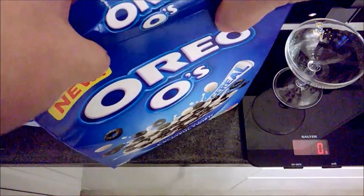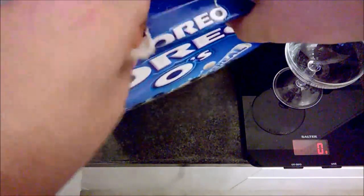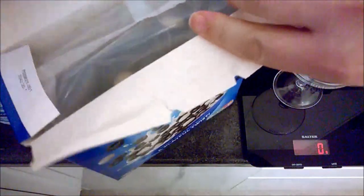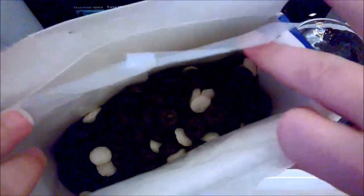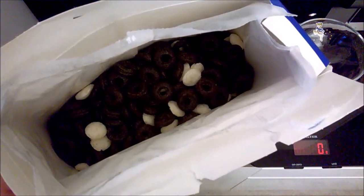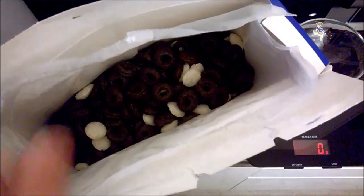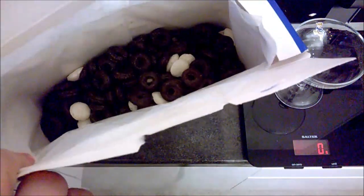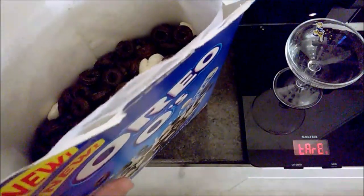I'm just going to rave into this box because these always break anyway. Look — this is what we've got inside. There's obviously a lot more of the cheaper, less sugary pieces. They look a bit like Wheatos — they look a lot like Wheatos actually.